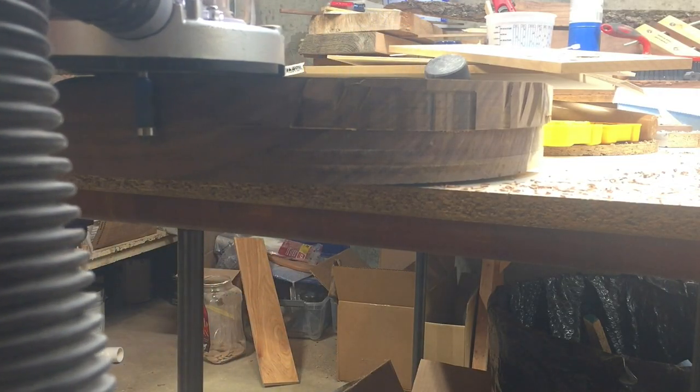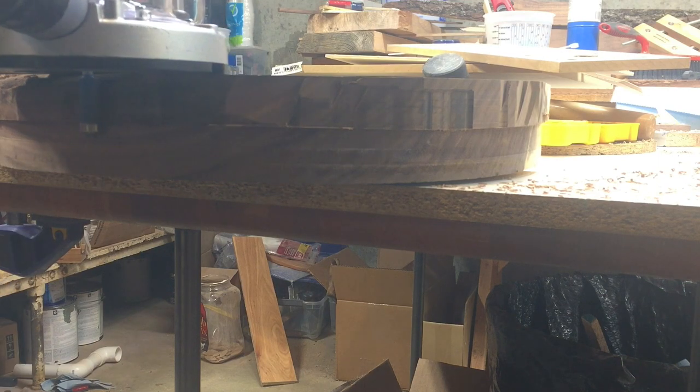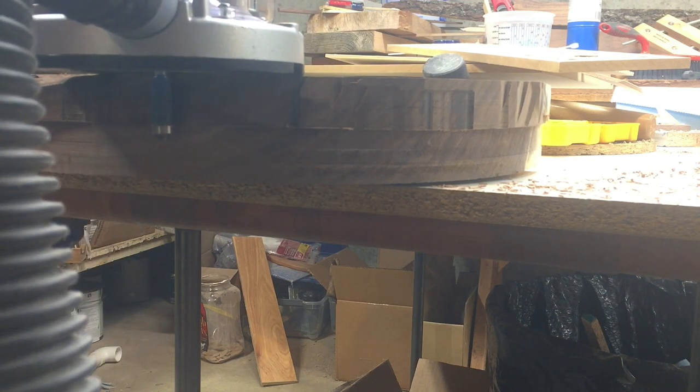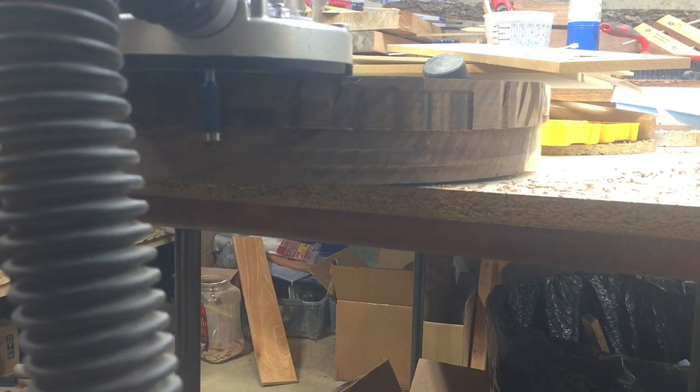Once I had all those corners knocked off, I still had a little bit of cleanup work to do. My router bit didn't go all the way through — again, it's like a two and a half, maybe two inch thick piece of wood. So I had to go in with a flush trim bit and see what else I could knock off. That's what I'm doing here.